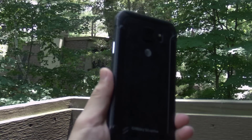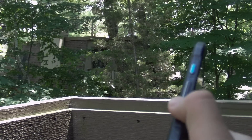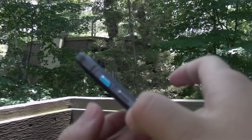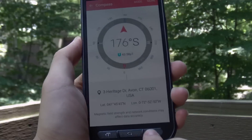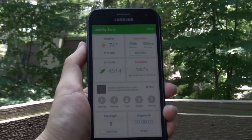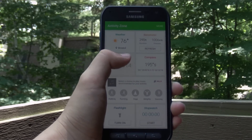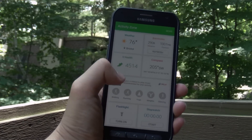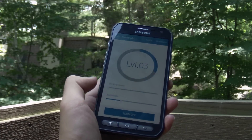It feels solid in the hand and feels like a high-end phone. You get your typical power and volume buttons, which are very high quality and textured, making it easy to find the controls. Here we get the addition of this blue Active key, which by default launches the Activity Zone unique to the Active. From here you can see and launch adventure-related apps: weather, barometer, S Health, a compass, Samsung's Milk Music streaming service, a flashlight toggle, and a stopwatch.